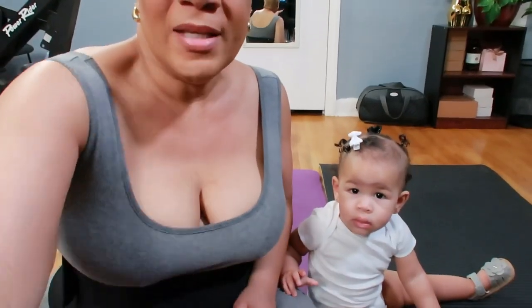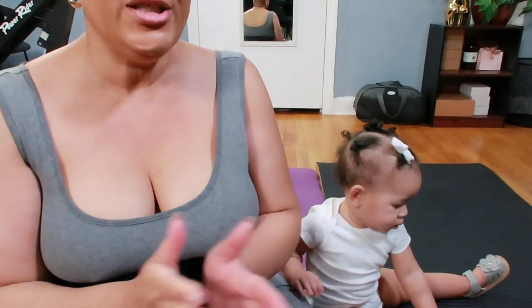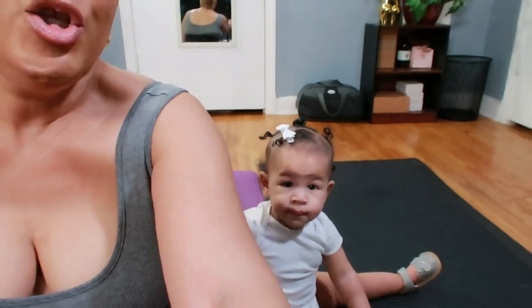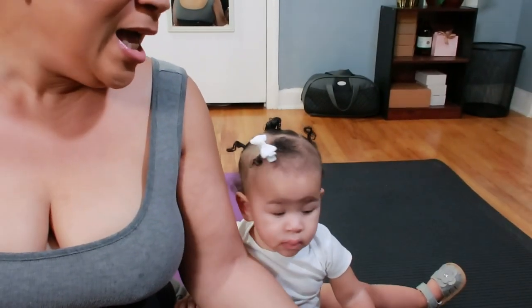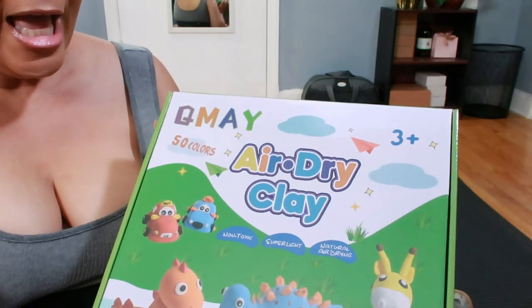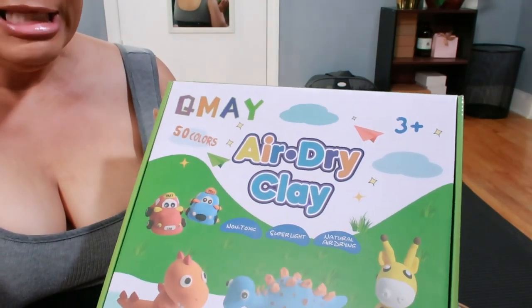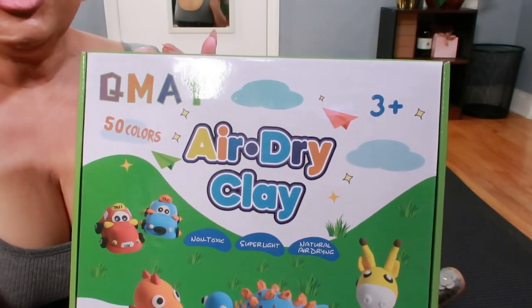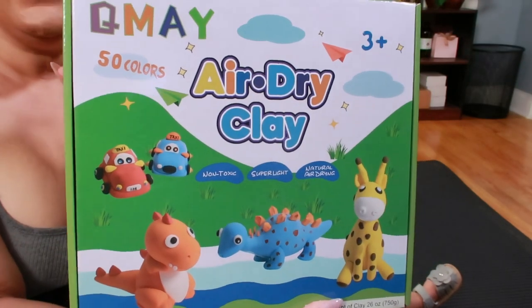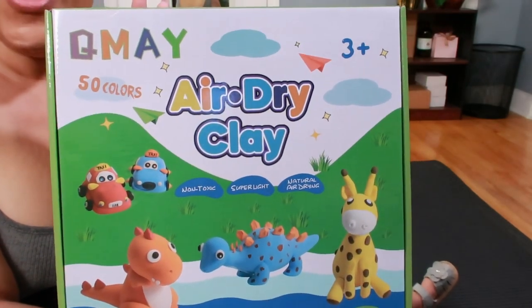So what is up y'all? Your girl Sweet Angel here with Baby Royals. Say hey Baby Royals. We are here because we have some fun today. Oh my goodness y'all, let me tell you something — she loves getting new things. And today from Kume we have this 50 Colors Air Dry Clay. So we're going to unbox it and show y'all what it's all about. Are y'all ready? Are you ready? And I want to thank Kume for sending this over.